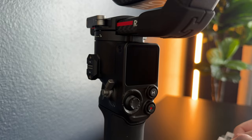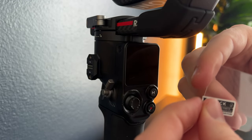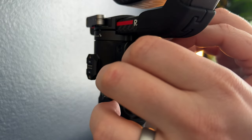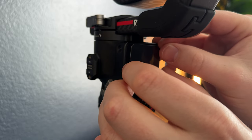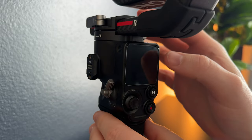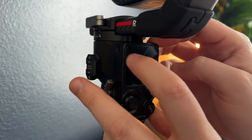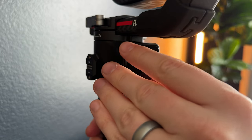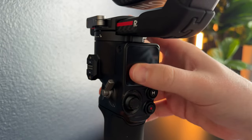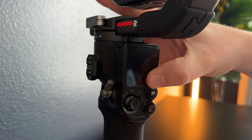And here's the screen protector. You're going to open it up — it will say 'back' on one side. Peel that off, as the back is the side that goes onto the screen. Hold it up to the screen, get it in position, line it up, and press it in. Make sure it's lined up properly and press all the air bubbles out, working them out. And once you're done, you are all set with the screen protector.